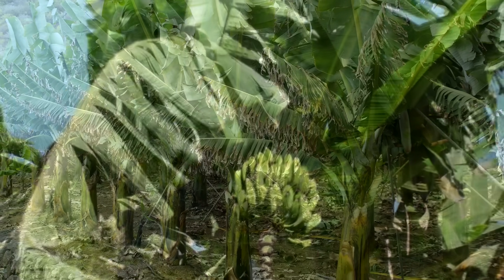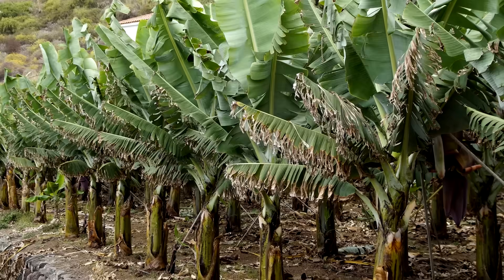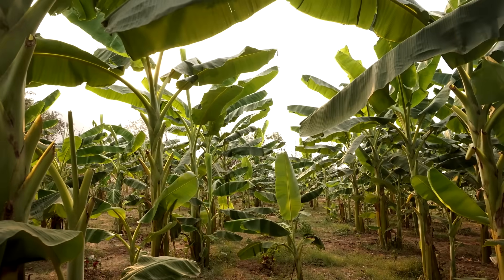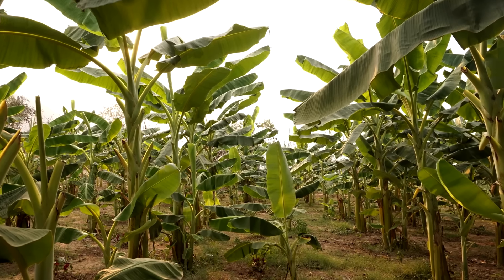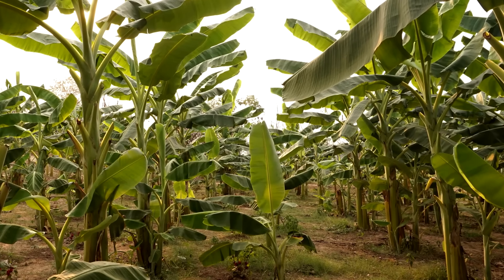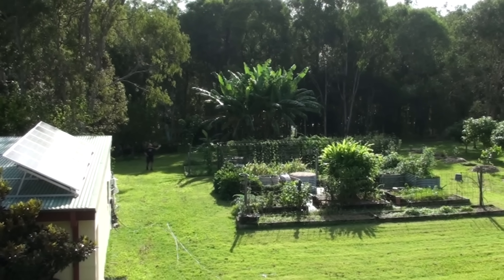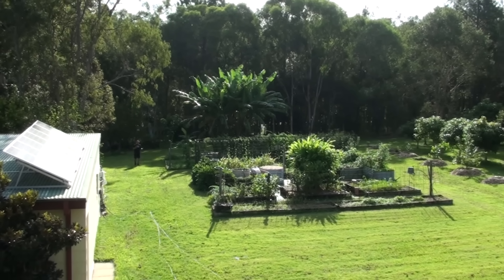Generally, commercial banana growers spread their trees out in rows a few meters apart to make sure they don't rob each other of nutrients and water, and it makes farming management easier. However, I like to grow our bananas in groups because it saves space, it's easier for me to manage, and I just reckon a bunch of banana plants looks great in the backyard.